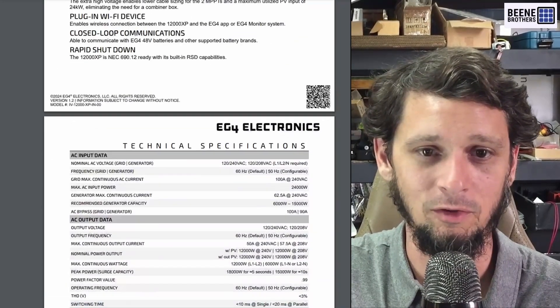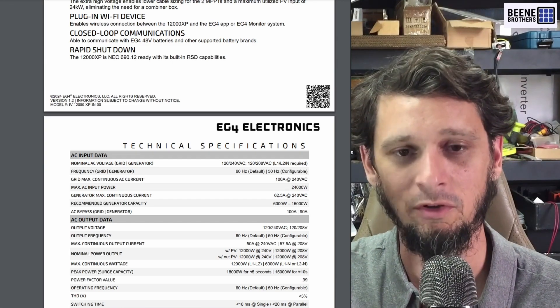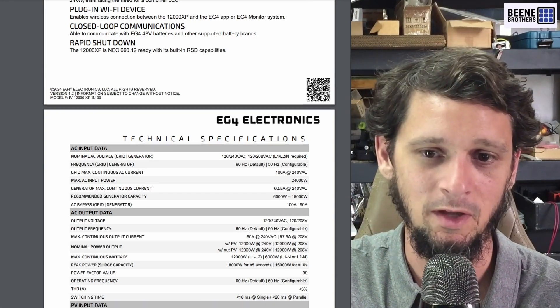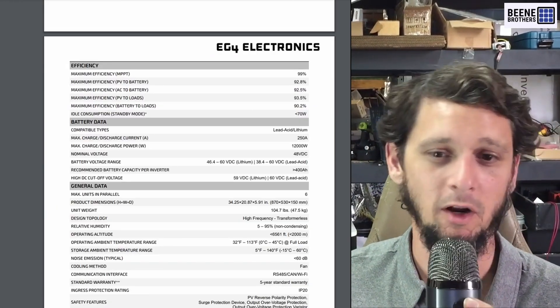I'm excited about the 12,000 XP — I think it's going to go over really well. If you want to see more details, I've got the link down below to Signature Solar where you can get the spec sheet and the manual. Thumbs up EG4 — I think this product is going to go over well.